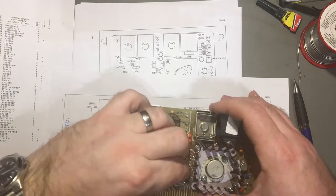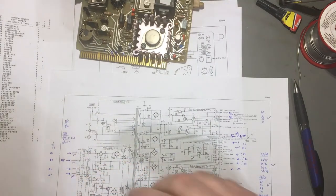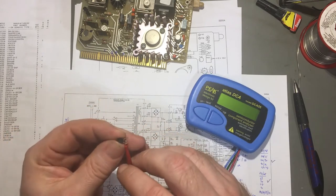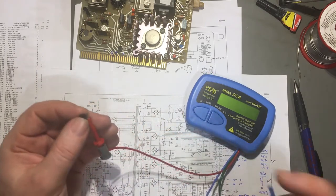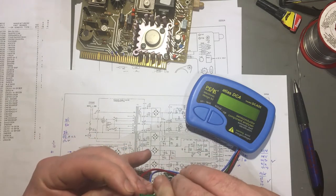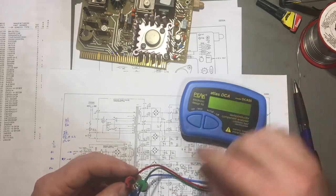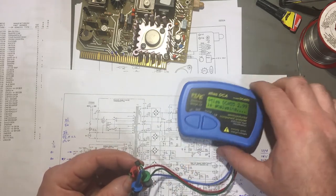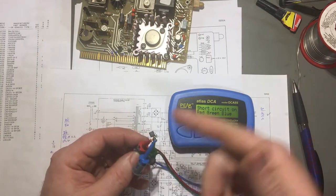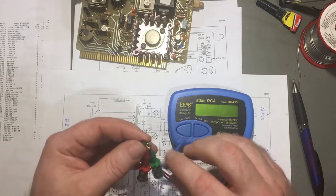The next thing I want to show you is this part - the one which I measured in circuit as being blown. Let's see what comes out when it's out of circuit, just to be absolutely sure it's definitely this part which has gone. This is the 2N3906. Short circuit - red, green, blue. All three pins are short together, which is what I measured in circuit. So that part is definitely fried.